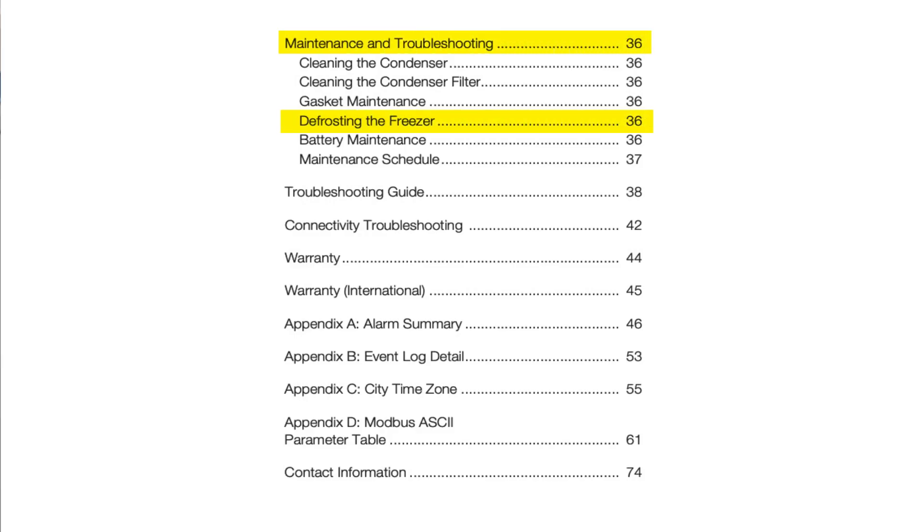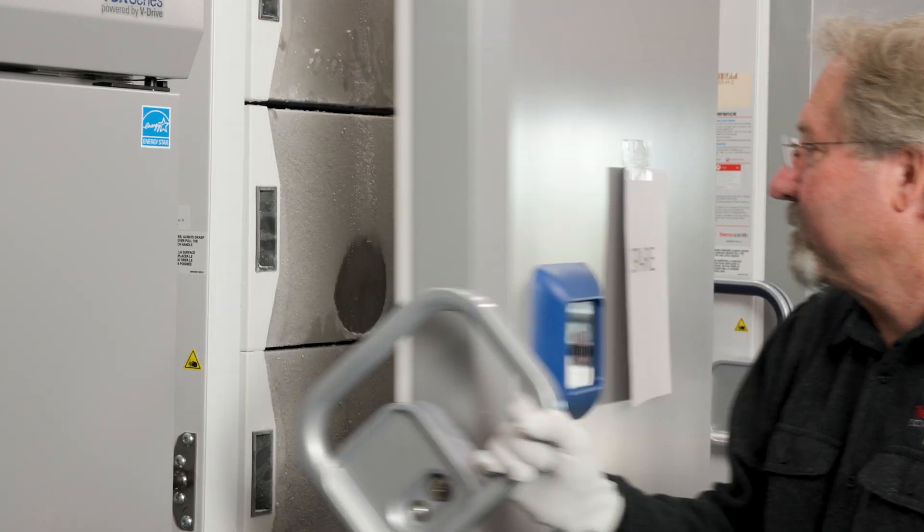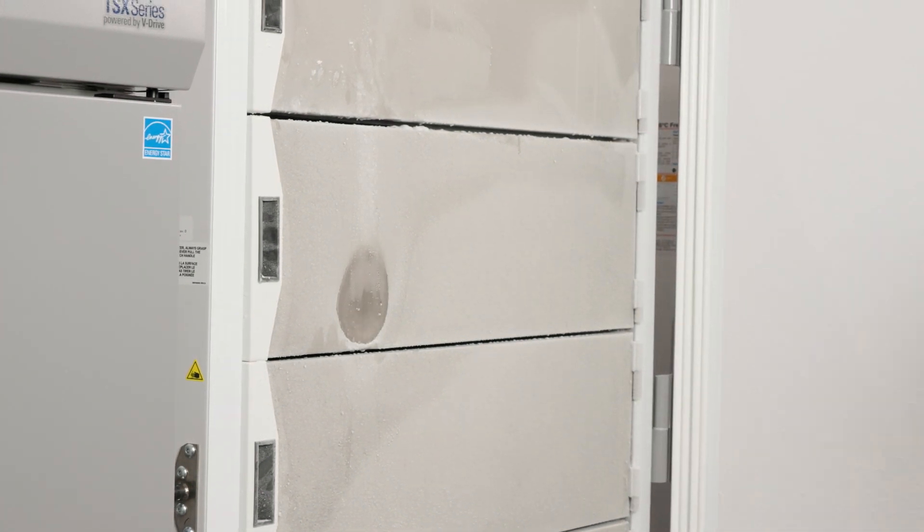In our freezer manual, you'll find a list of maintenance activities, including defrosting. If you're defrosting a Thermo Scientific TSX series freezer, the manual states that this should occur every year.